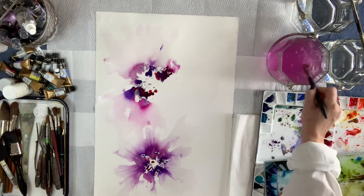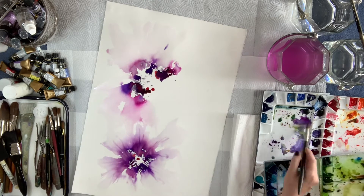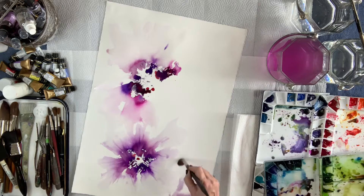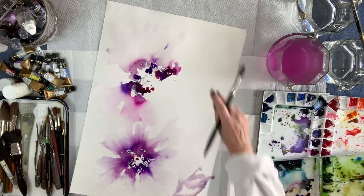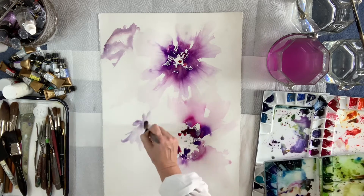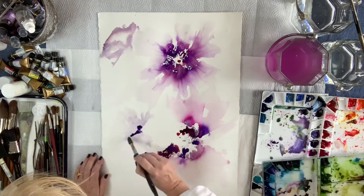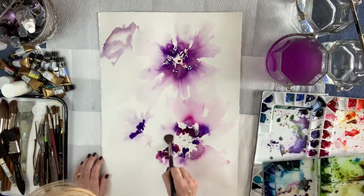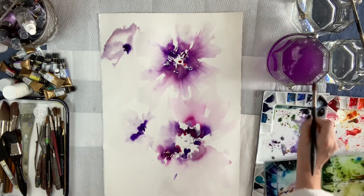I end up using olive green for my background. This painting is very cool in colors — I'm not bringing in yellows, not bringing in anything opaque other than the white watercolor. That's the only opaque element in this painting. It's a really fun painting. When I start bringing that aqua in, it just takes it to the next level. I use just a little bit of the turquoise hue from Mijello.